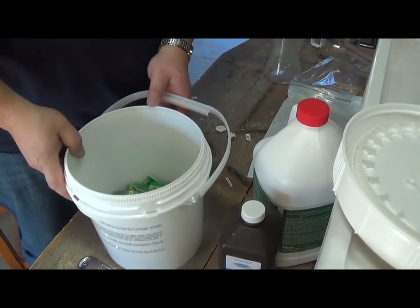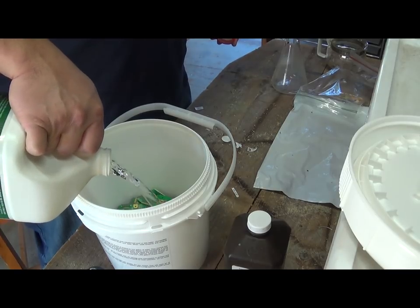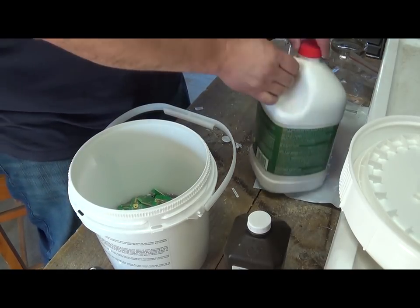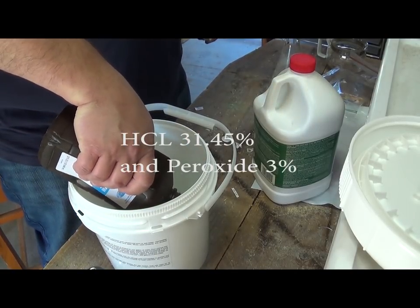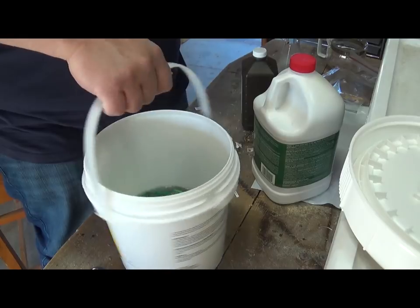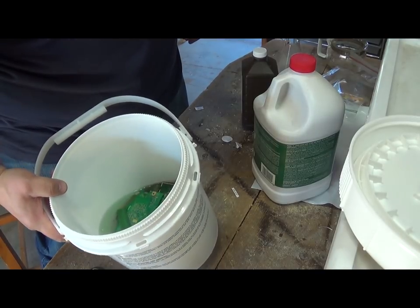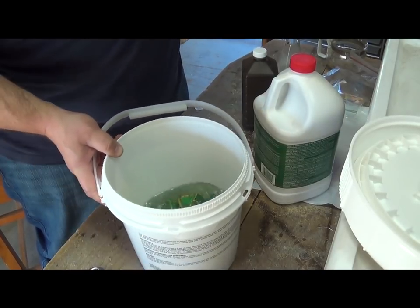We're going to do the same with this one. You pour in some HCl — just enough to cover — and then add in the peroxide. Once you start seeing a little green in the water, that's the copper dissolving, the reaction is starting, and you really don't need to add anything else.